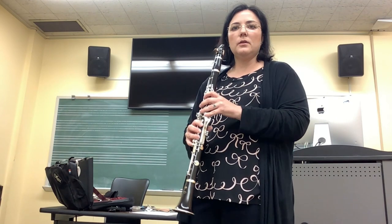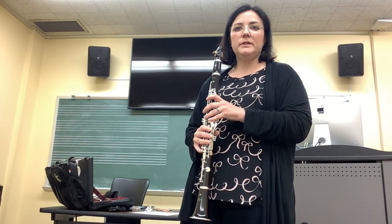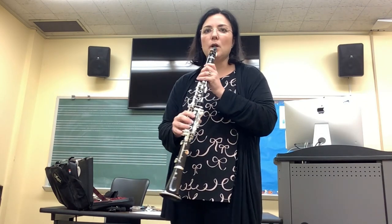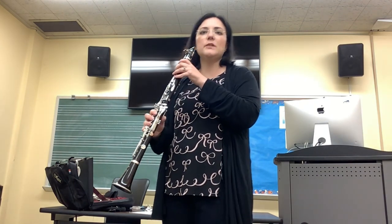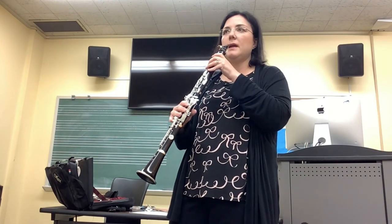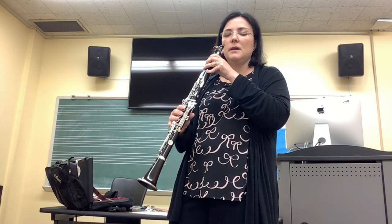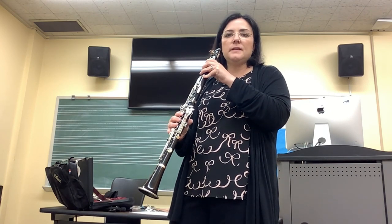Now the first note we're going to learn is very simple. It's our open G. We don't have to put any fingers down on the clarinet, but we're able to balance the clarinet with our right hand thumb and our mouth. We've got our mouth sealed around the clarinet. But if you don't feel comfortable with just your thumb and your mouth, you can grasp the clarinet at the barrel for this first time. That's how the open G sounds.